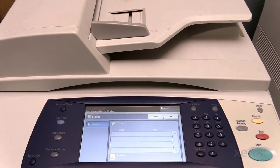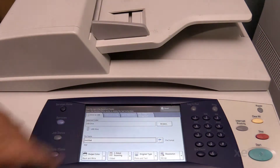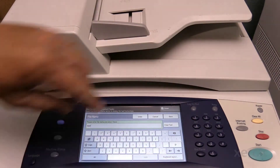Select Store to USB. Select OK. Select the text box underneath the file name. Touch Clear Text, then type a name for your file. Touch Save.